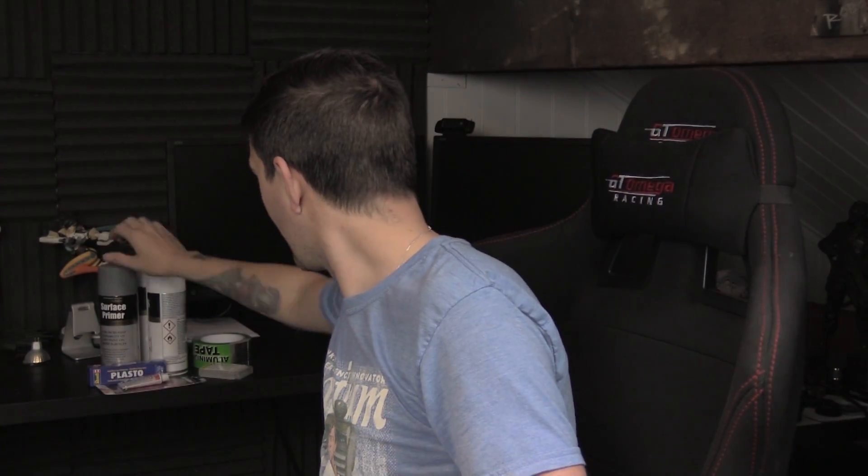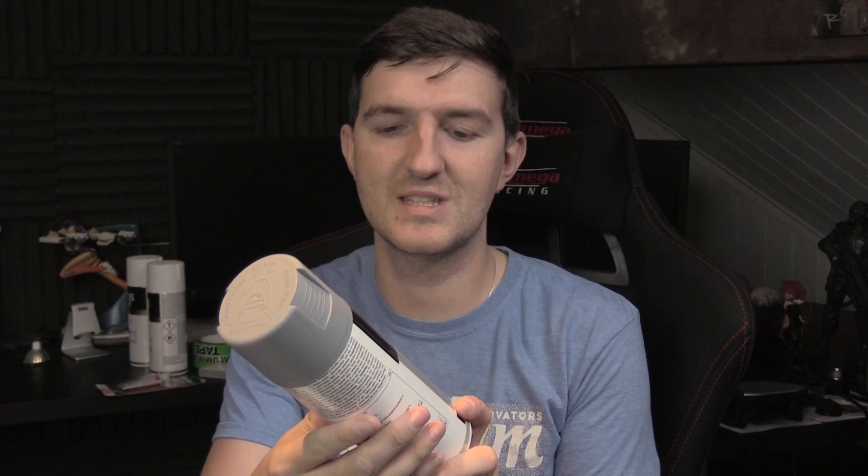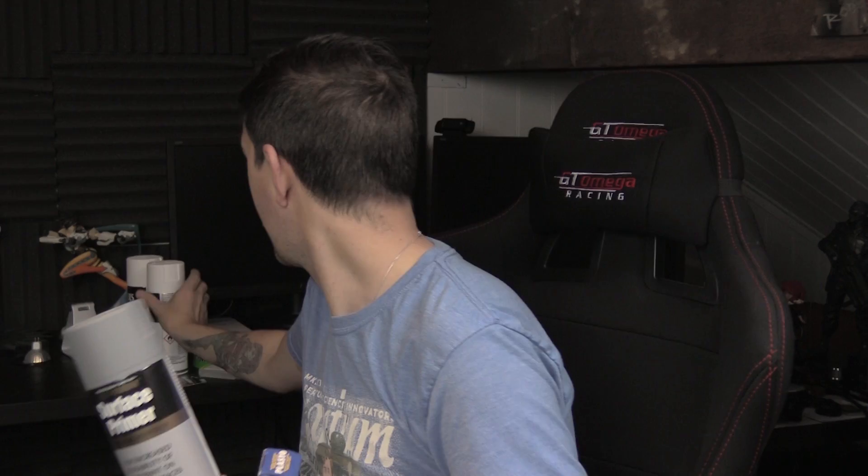Thanks to you patron people, I've managed to buy some extra stuff to help with the build. It just goes towards it because I'm paying for most of this, but thanks to you guys again. I've got the Plasto, and I've got a few tins of spray paint. This is a surface primer in grey so I know what's been done, and I've got a couple of tins of white.